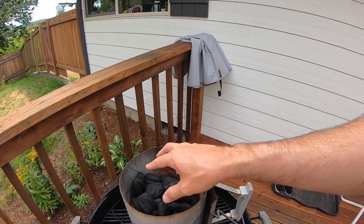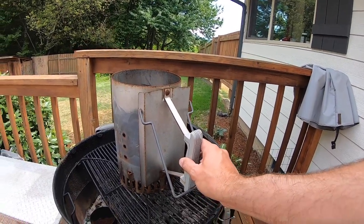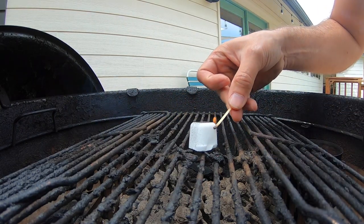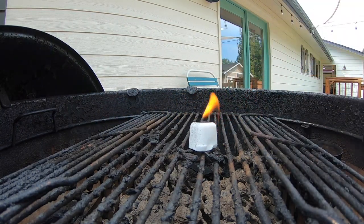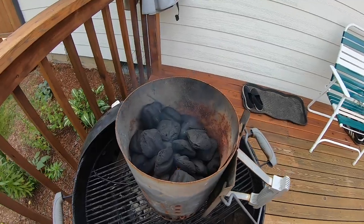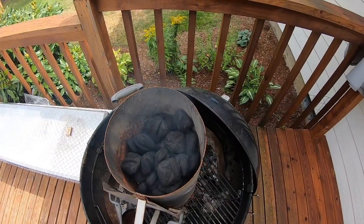I've got about a half stack of briquettes. This is the Weber starting cube. I really like these because they don't put off as much junk as the fluid does, and they are not as messy, and they work really well. We're going to get that good and hot, get the coals going.